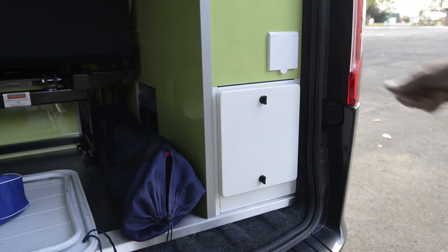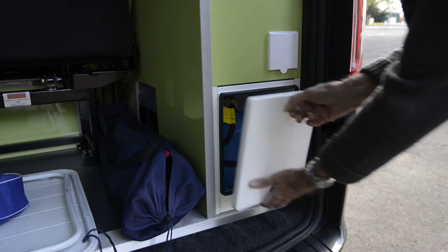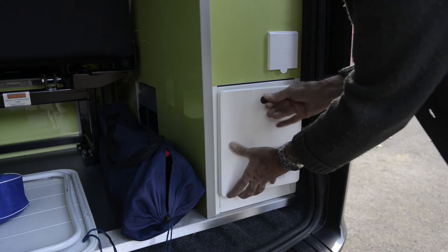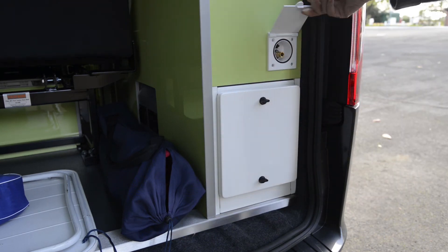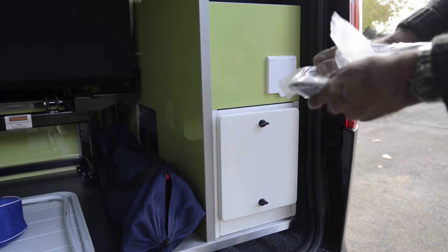From the back door we access the gas locker which takes a Campingaz 907. A simple lift-off cover, and we also have here the point for the shower. That's your water point and the shower is one of these simple push-on connections.